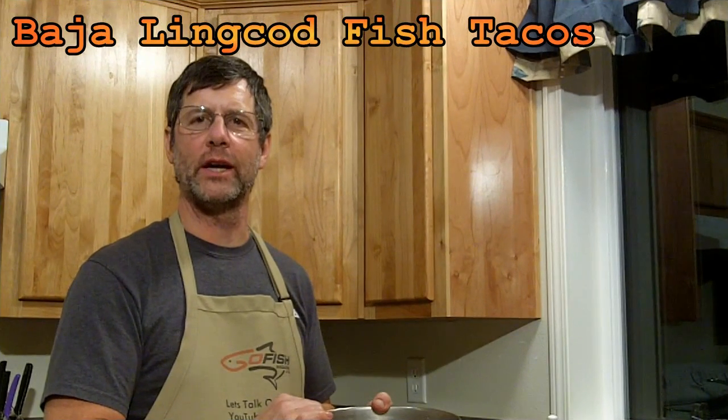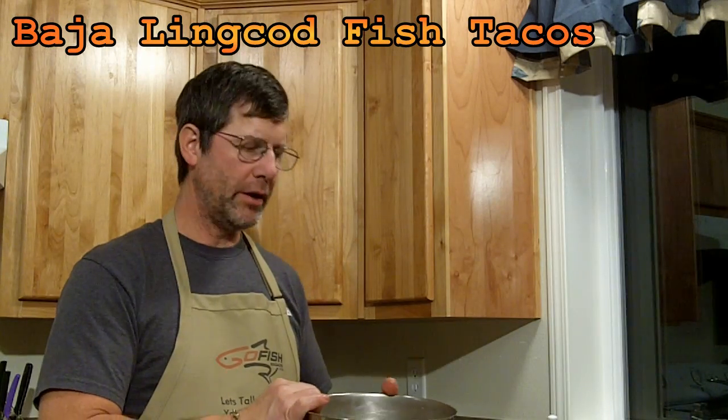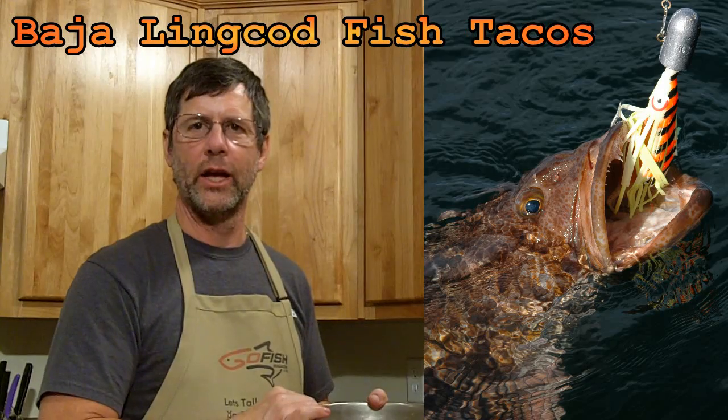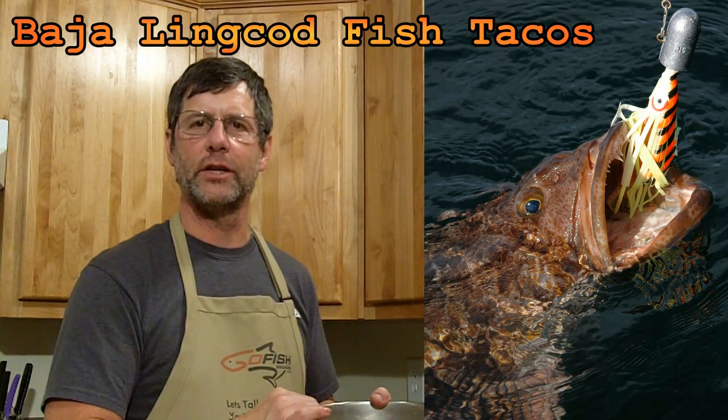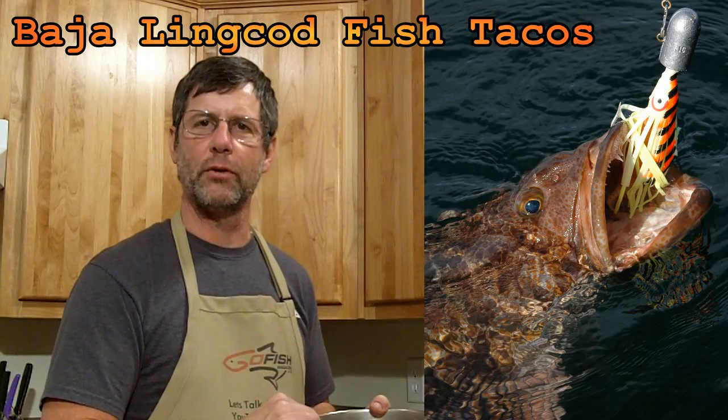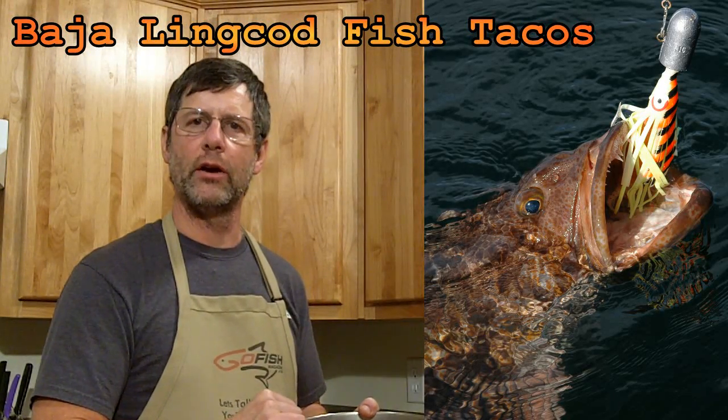Hey, this is John Beeth from GoFishMagazine.com. I'm here to show you how to do Baja lingcod fish tacos. I caught some lingcod up in Alaska this year and I absolutely love lingcod. I know a lot of people normally use dorado, but today we're going to do lingcod.